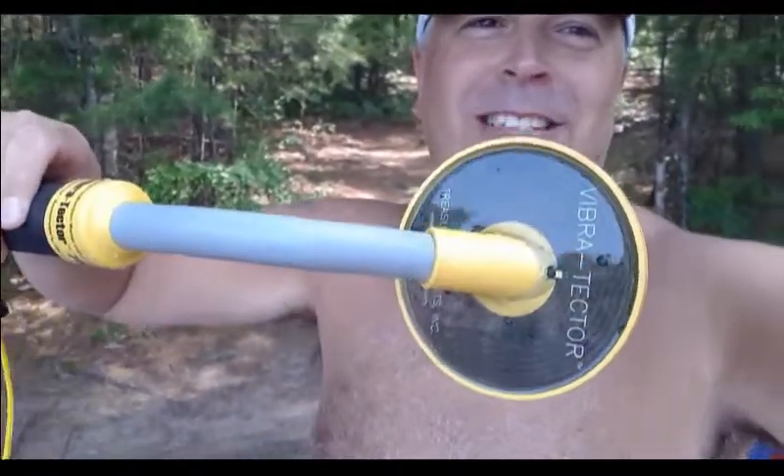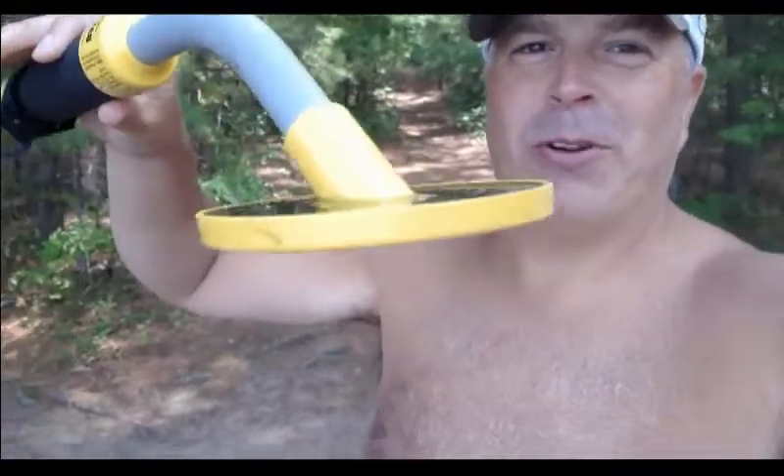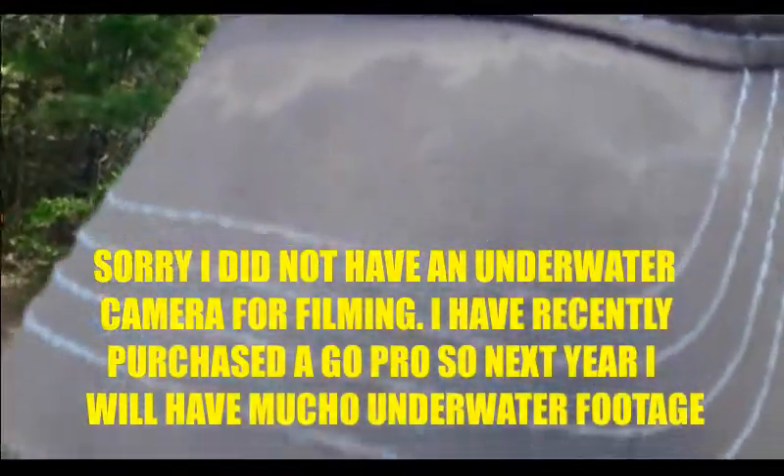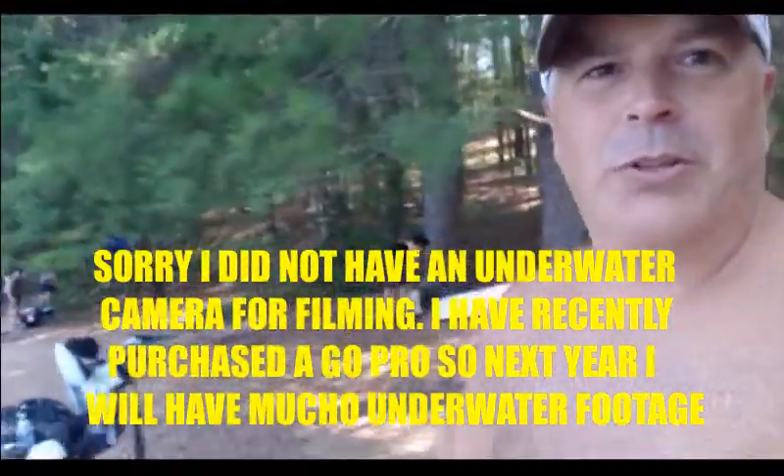Here's what I use out there — it's a VibreTector 740. It works. It goes to about three to five inches under the rocks. Works pretty good. So I'll show you what I found when we were out there at that old dock I was telling you about.